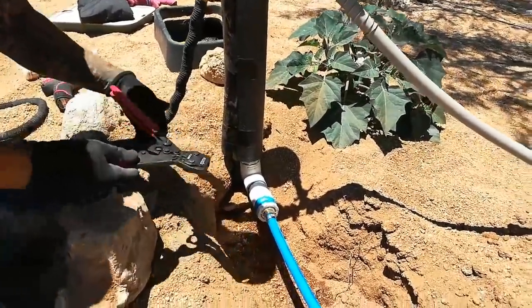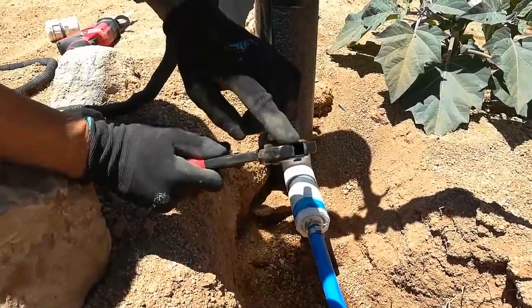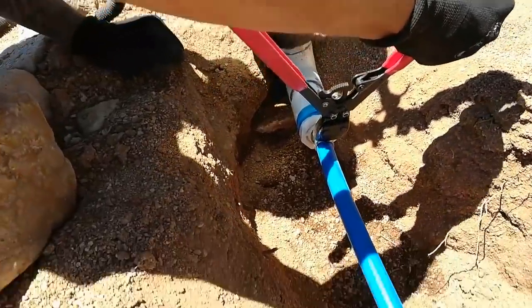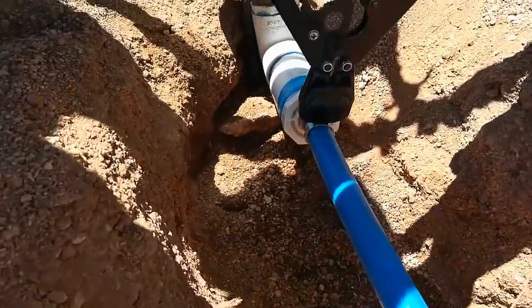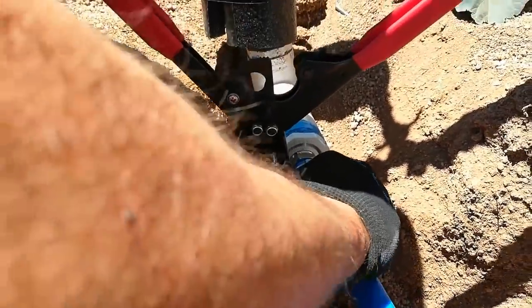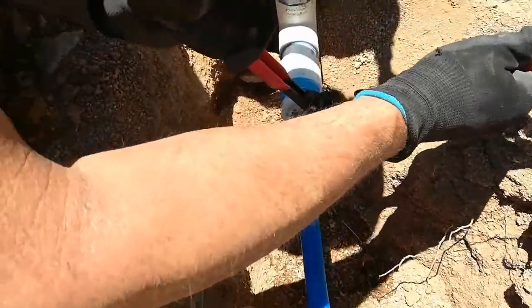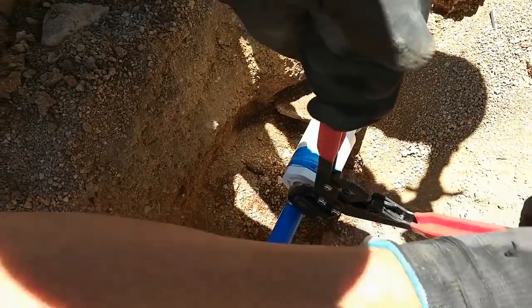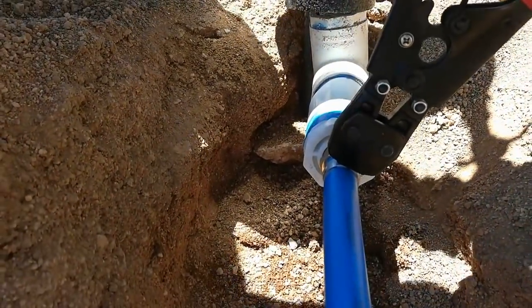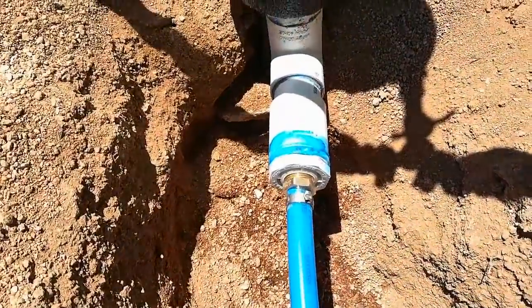These are the pinch clamps — this part of the clamp fits into this portion of the tool right here. You squeeze it together until the tool releases; the tool will not release until it's been pinched all the way. Make sure you're down on it — you want the clamp to be between a quarter and an eighth of an inch from the end of the hose. And that's it — connection made.